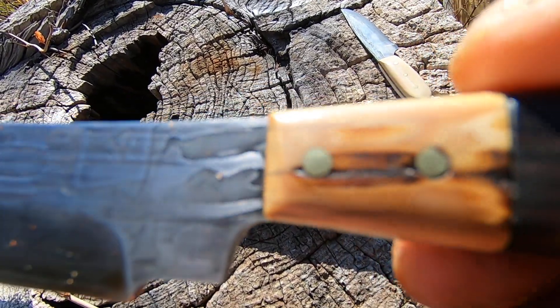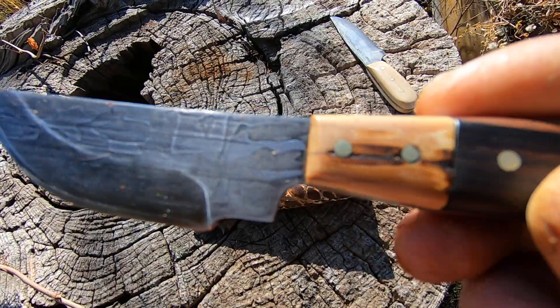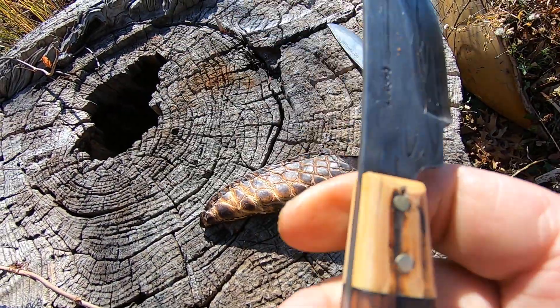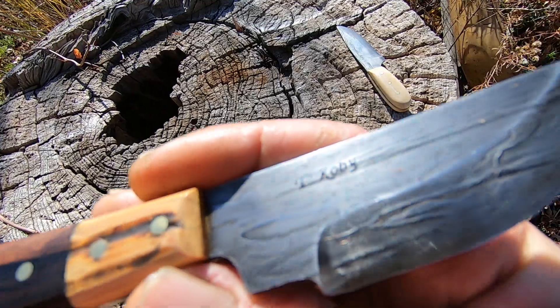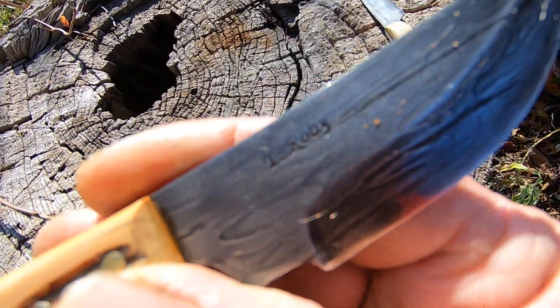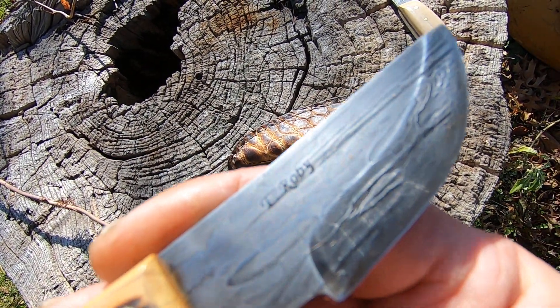Here is woolly mammoth ivory. You can own ivory if it's woolly mammoth. I got that at the gun show quite a few years ago and I've hung on to it to make a special knife.